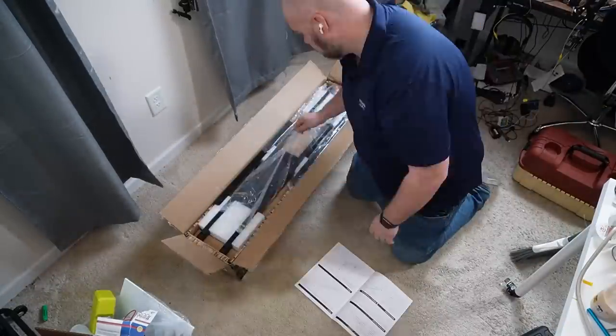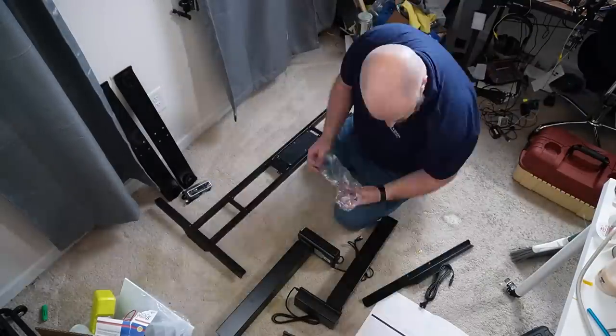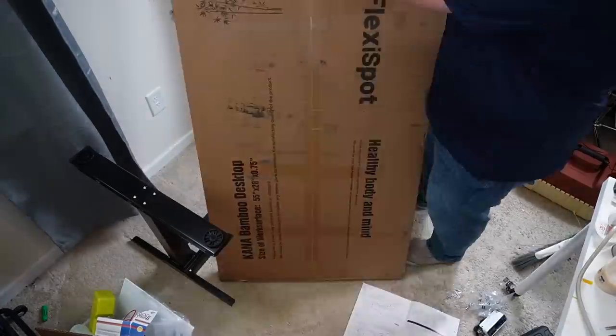When Flexispot reached out to me and said, 'Hey, you want to try our desk on your channel?' I jumped at the chance. I chose the ProPlus Standing Desk E7 and it arrived a few days later. It was extremely easy to put together, and I was able to customize it with options like a power strip and a cable management tray.